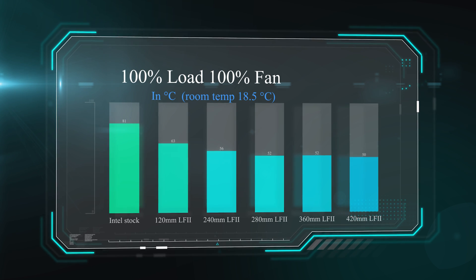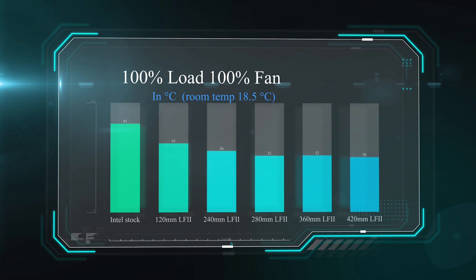In this next test we do basically the same thing, but this time we run the fan flat out so it cools as well as it possibly can. The Intel stock cooler is still getting roughly 81 degrees Celsius, and the water coolers anywhere between 61 and 50 degrees. Again, we're finding it levelling out at around 280 to 360mm.